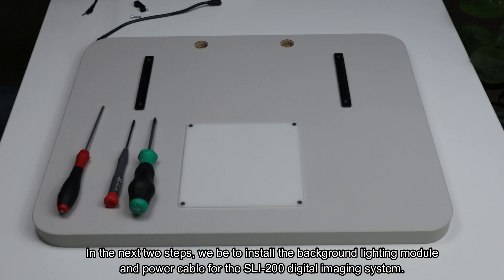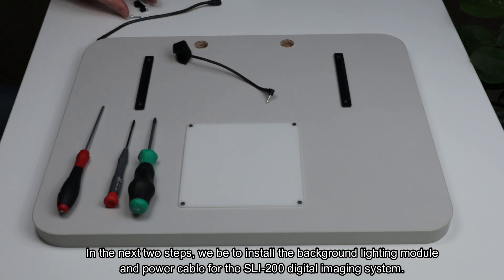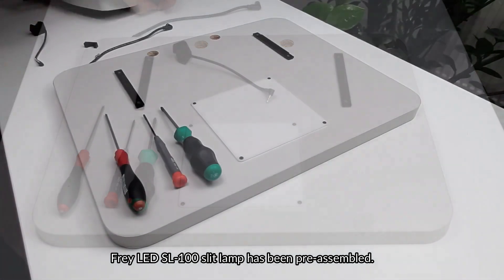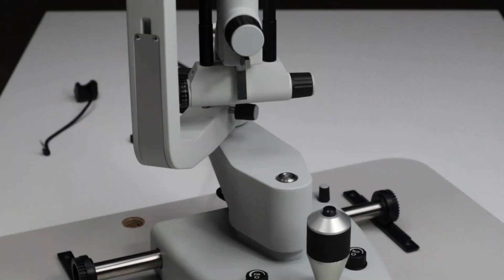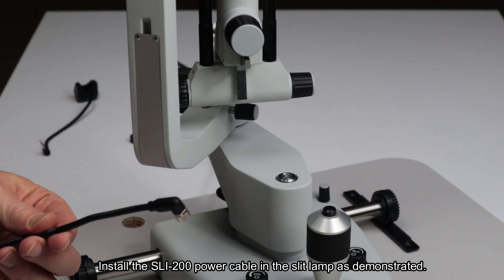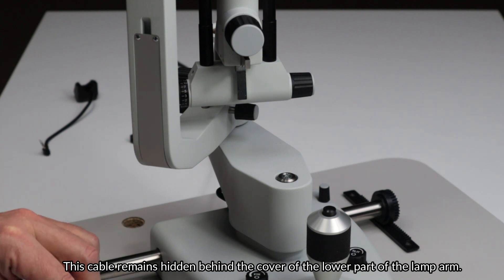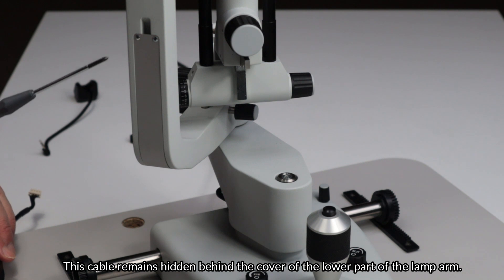In the next two steps, we will install the background lighting module and power cable for the SLI-200 digital imaging system. The Fray LED SL100 slit lamp has been pre-assembled. Install the SLI-200 power cable in the slit lamp as demonstrated. This cable remains hidden behind the cover of the lower part of the lamp arm.